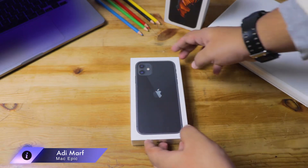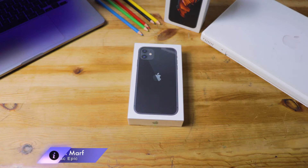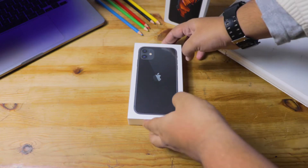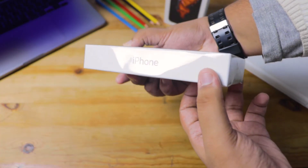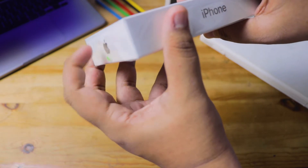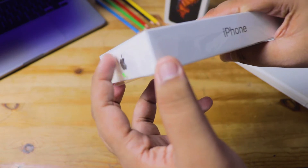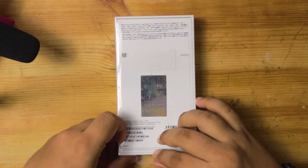Hey, what's up folks, welcome to Mac Epic! Today I'm going to be showing you how to unbox and set up your new iPhone in 2022, whether you're migrating from an Android or an older iPhone. Right here I've got an iPhone 11 in the 128GB version, and you can see it's a completely sealed box. I'm going to show you how to unbox this thing — let's go.